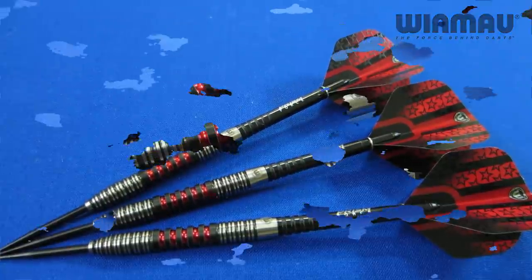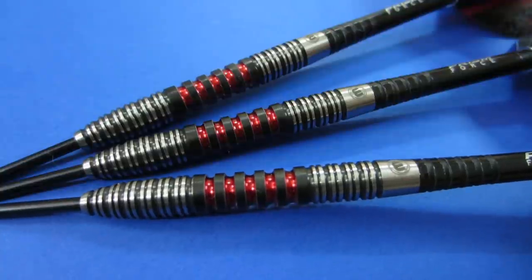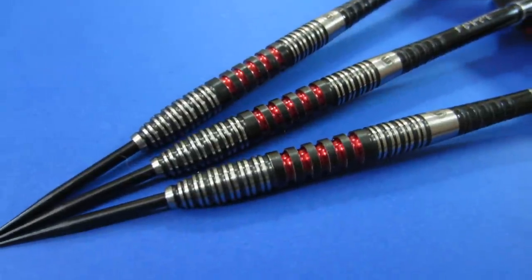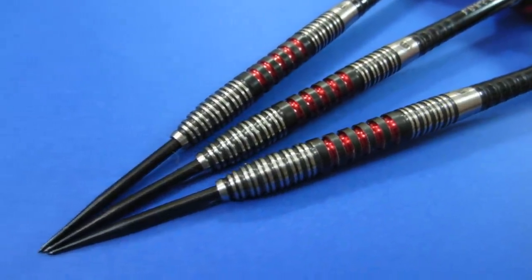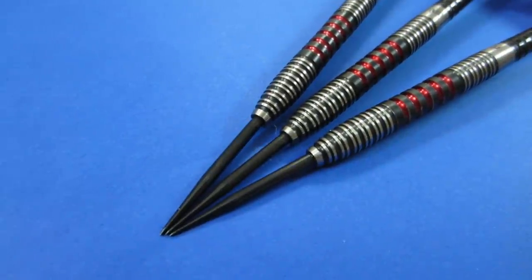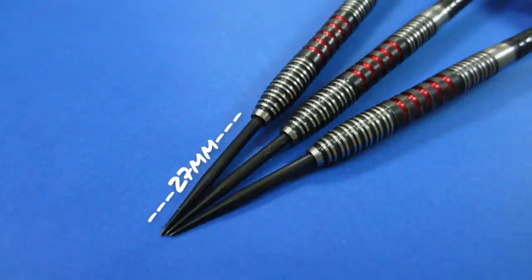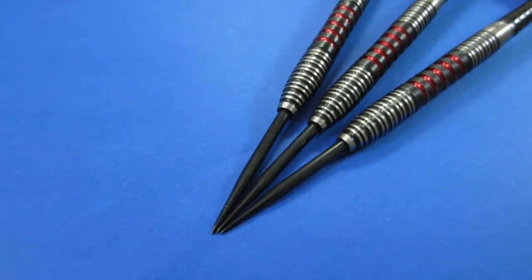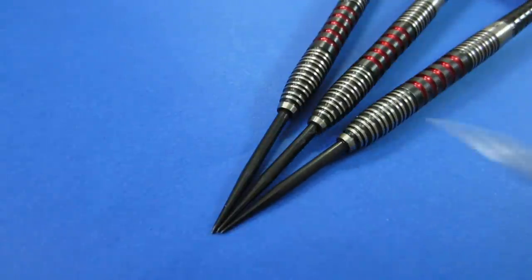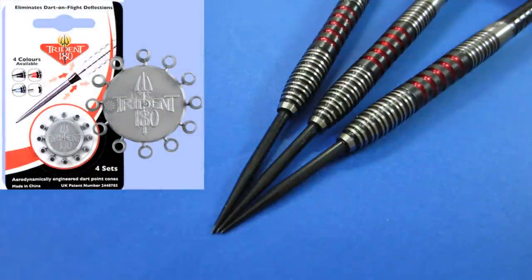Let's get a close-up look at these beautiful barrels. We've got the Windmore logo on the back end of the barrels. Starting up front, we've got that nice tapered nose cone. It's nice to see Windmore using black points — those are 32-millimeter standard black points, of which about 27 millimeters is showing. We've also got a lip there. You can easily rectify that with the Windmore free-flow points to get rid of that lip, or you could use the Trident 180 nose cones — also getting rid of that lip.